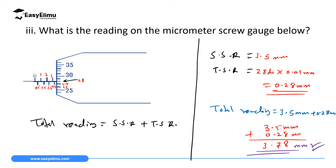When recording measurements, you must clearly show your working: first specify the sleeve scale reading, then specify the thimble scale reading with the multiplication by the accuracy (0.01 mm), and then show the addition of the two to arrive at your final answer. If you just write the final answer without showing your working, you will score wrong.